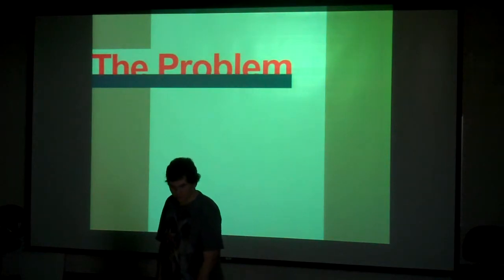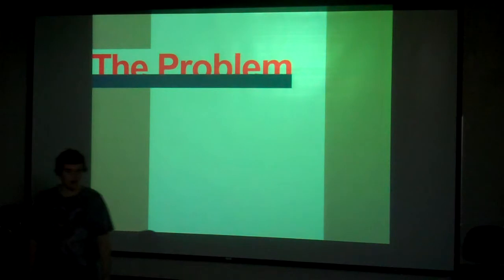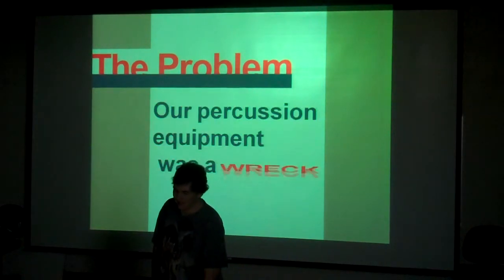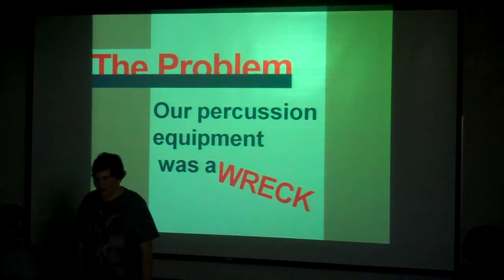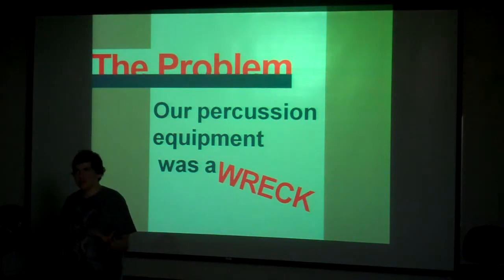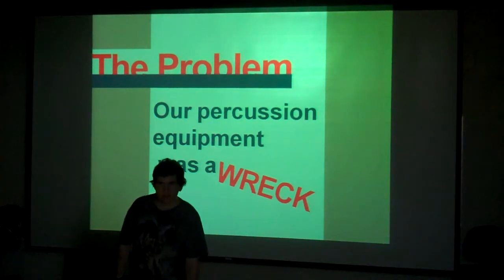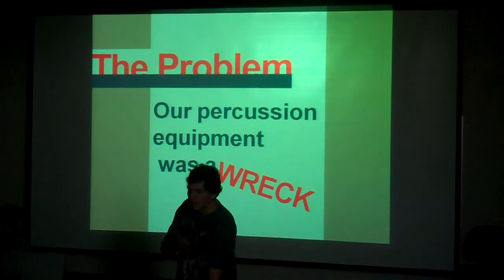What was the problem with my percussion? The problem was that all of our equipment at the school is just horrible — it was a wreck. I came in freshman year and we had like no equipment because it was all broken. People were throwing it at the walls, dropping it off trap stands, and over my four years I saw this problem constantly snowball until we eventually had like no equipment.